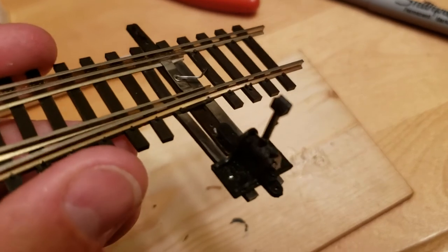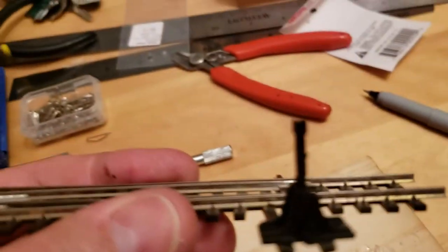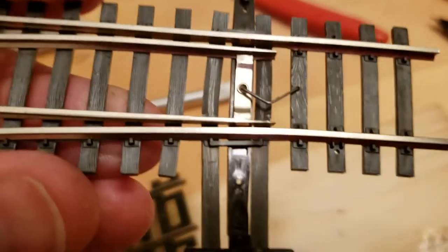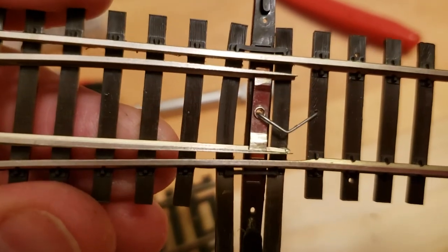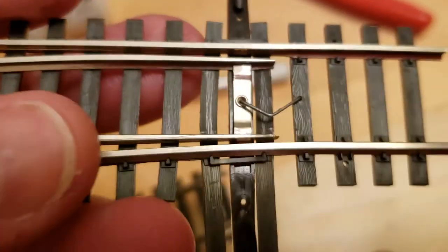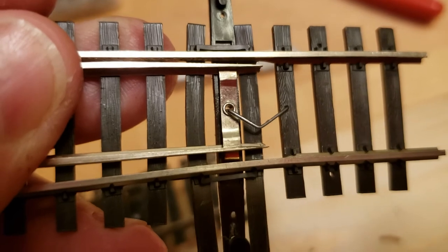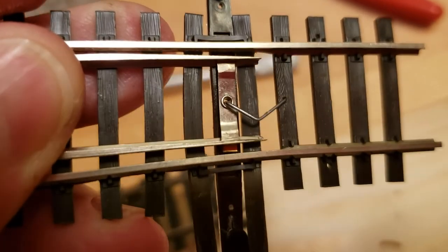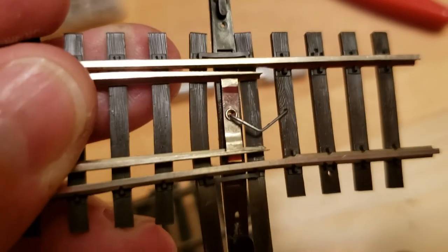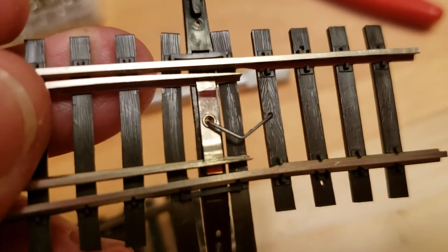As I mentioned before, I'll take my other ground throws and put them in the vertical position like this. That's not quite centered — I'll make sure this is more centered when I fasten the ground throw on, so that I have equal distance of throw either way for the switch.